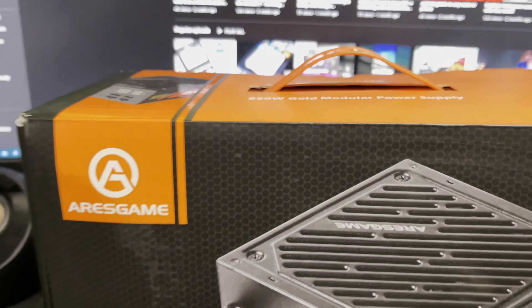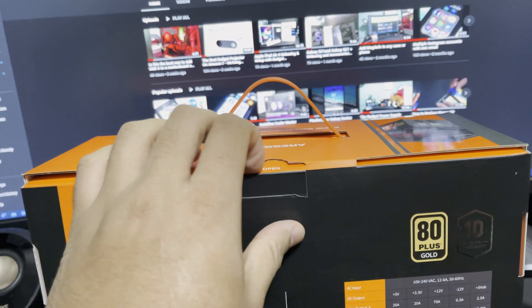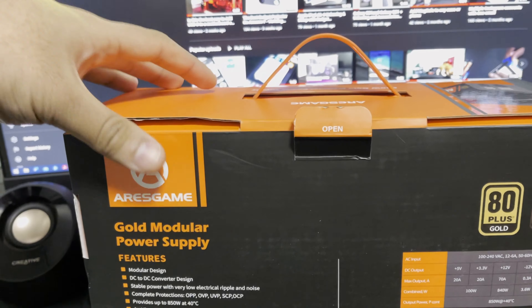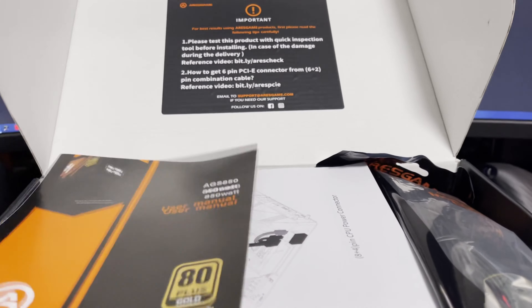Hey guys, Loaded Tech here with another video. As you remember, previously I did a video on one of the ARESGAME power supplies — I believe that was the 650 watt non-modular unit. So today we're going to be looking at something new that they released: the AGS 850, the gold modular power supply. Not only is it 80 Plus Gold, you also get a 10 year warranty, it's 850 watts.